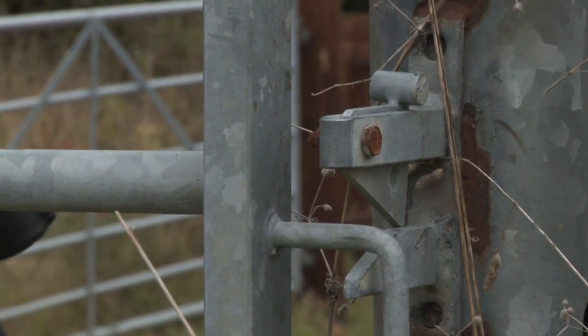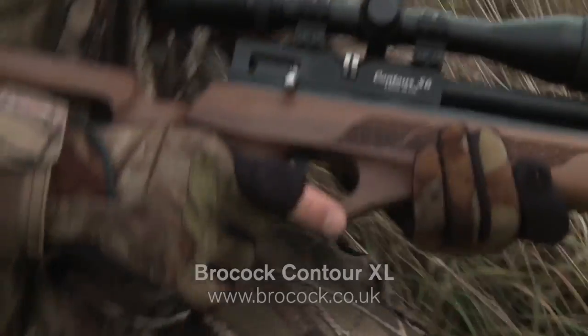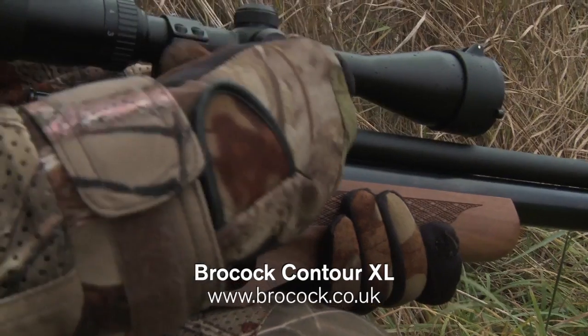Daytime rabbit shooting is seldom easy in the autumn months, and it can be even tougher when you've got a cameraman with you, causing twice the disturbance for quarry to detect. But you won't succeed if you don't get out there, so it's time for me to load up the Brokock Contour and hit the fields.